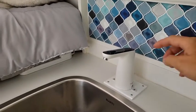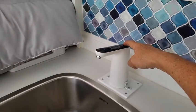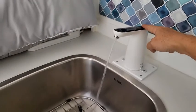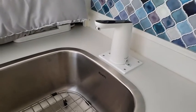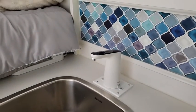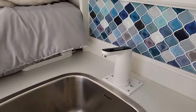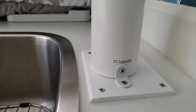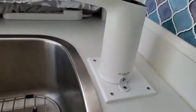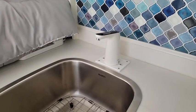Let me show you how beautifully this works. There's one button on the back — press it, the water turns on; press it again, the water turns off. This is actually a five-gallon water bottle dispensing faucet — the 'To Be Life' five-gallon water bottle dispenser.